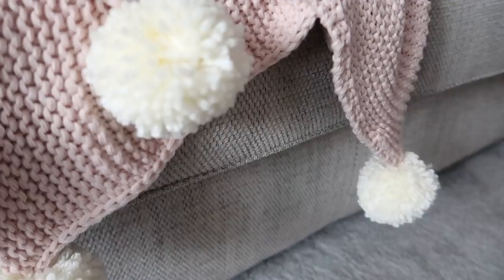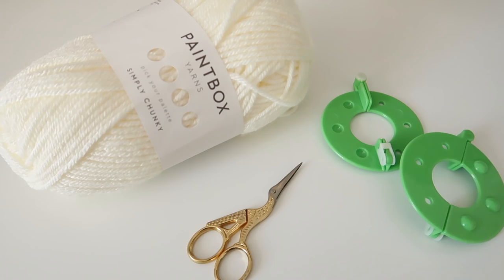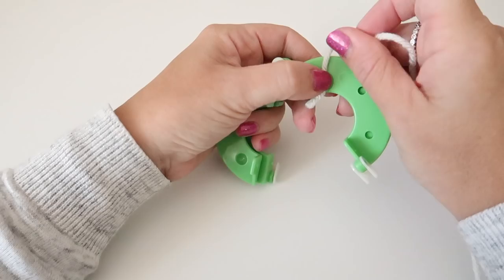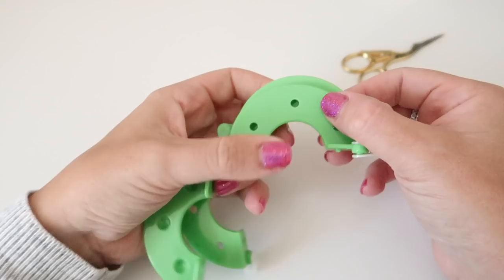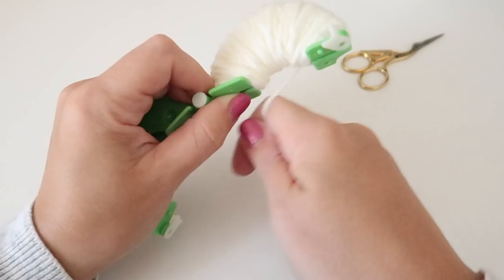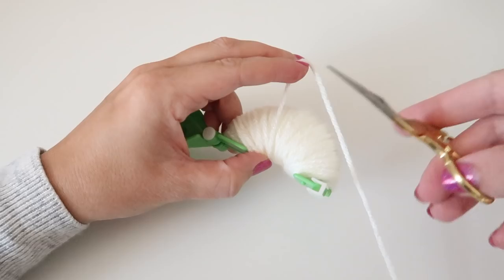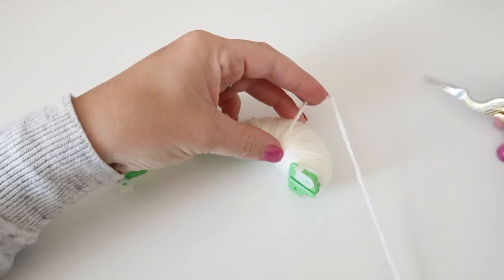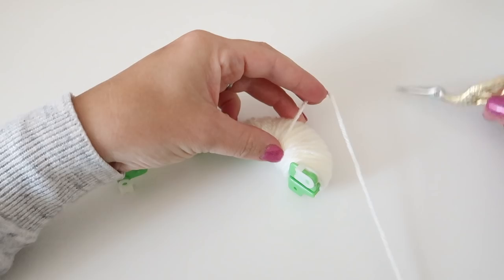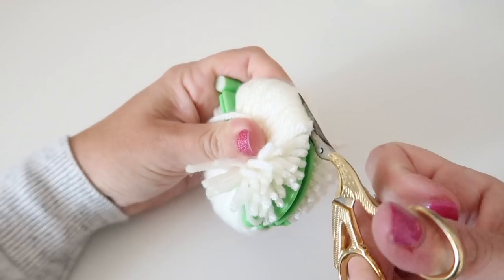Next up I took this Ikea blanket and added some pom-poms to it — I thought it gave it a really cute touch. Everything looks better with pom-poms in my opinion. I'm using a chunky yarn, some scissors, and pom-pom makers. You just place them together and wrap your yarn around one side, snip it off, tuck that end underneath, then do the same on the other side. Once both sides are done, close them together, clip the clips down, and then snip around the yarn to create your pom-pom.